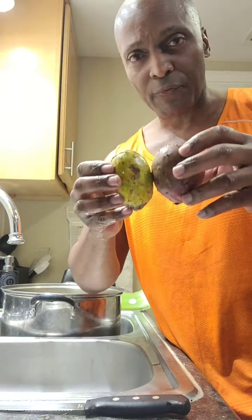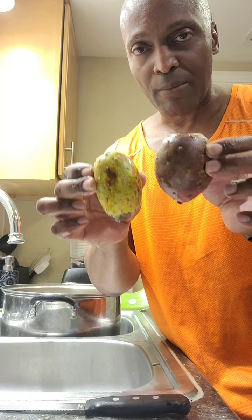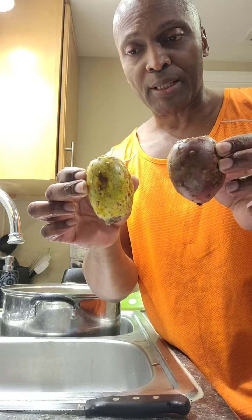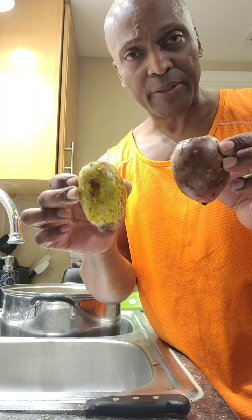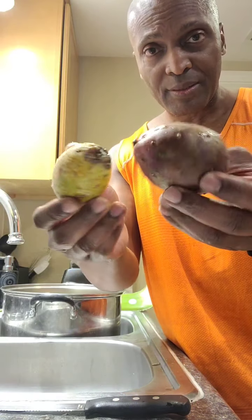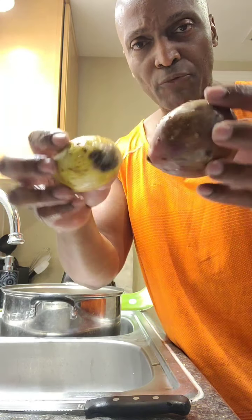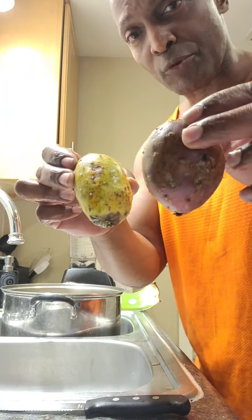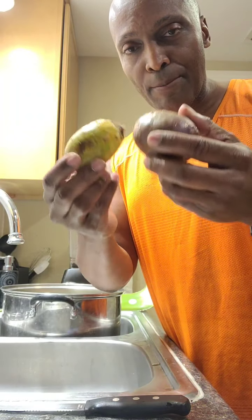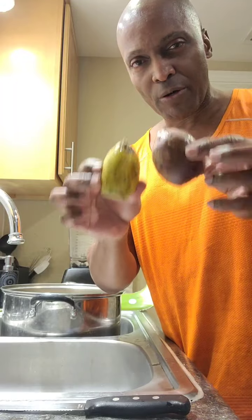One of the most powerful benefits of prickly pear, backed by science, is that it kills cancer. It has been proven by science to kill bladder cancer, cervical cancer, and ovarian cancer, and slows the growth of other cancers. This little thing grows wild — you can find it in Texas, Florida, and other southern states. If you have some growing in your backyard, I suggest you harvest it and benefit from its health and medicinal properties.